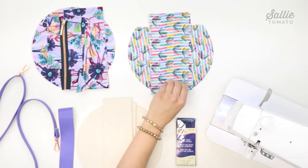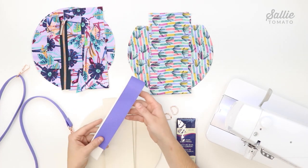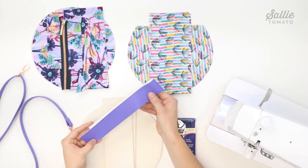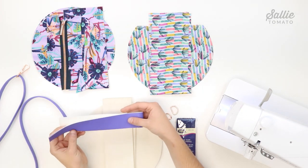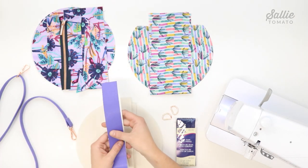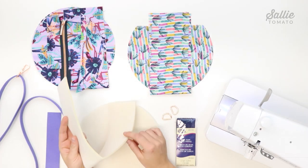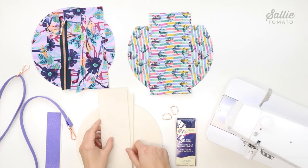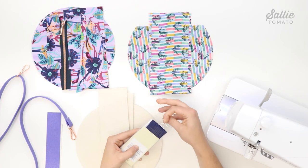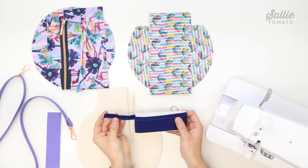You'll need to select a main fabric for the recessed zipper gusset, exterior, and facing. Your lining fabric will be used for the zipper tab, gusset, and two lining pieces. You'll also need a contrast fabric that is non-woven, such as faux leather or cork fabric, for the strap connector and strap — though instructions for woven contrast fabric are also included. You'll need a lightweight woven interfacing and foam stabilizer, as well as bias tape piping. Pre-made piping works fine, or you can make your own in a color or print you prefer.